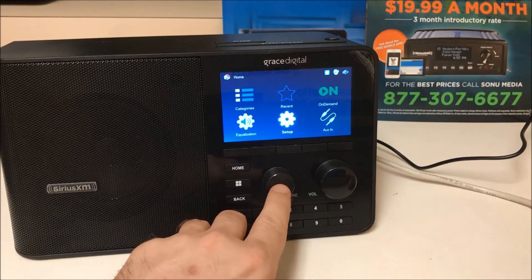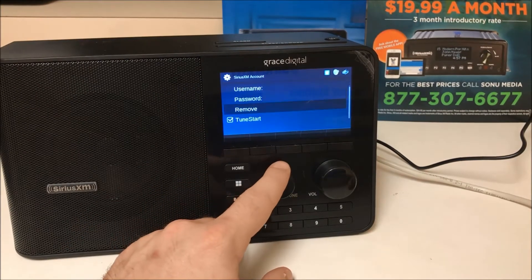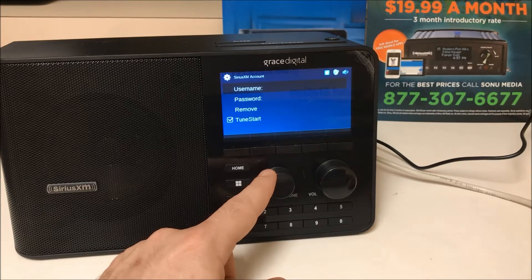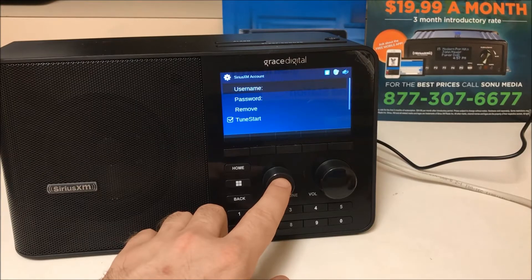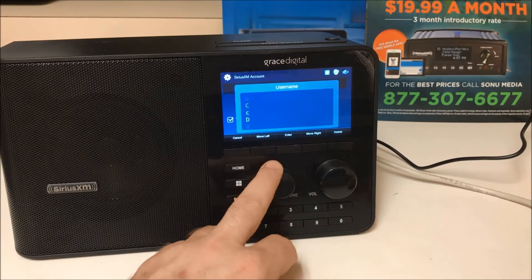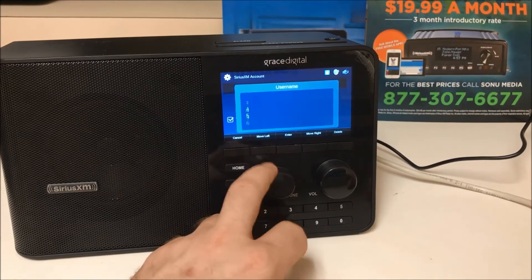If you let it go too long it will return to the main menu, but just click setup again and go to SiriusXM account. Here you will be prompted to enter your username and password — your SiriusXM Music for Business credentials. You have a simple menu with capital letters, lowercase letters, symbols, and numbers.